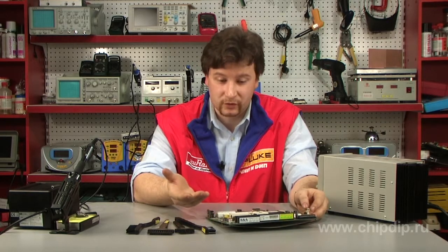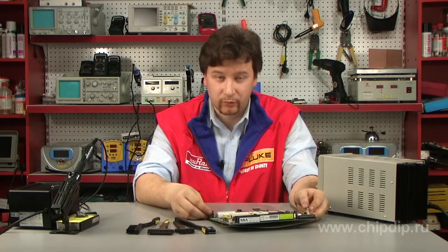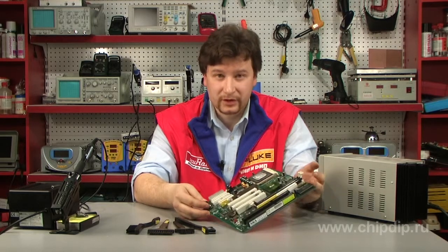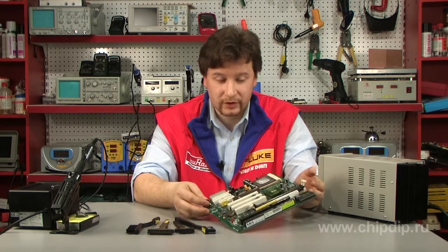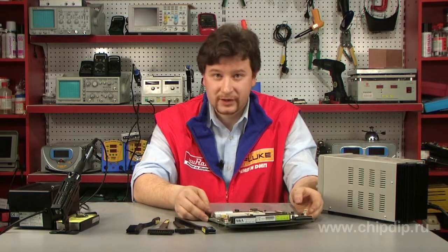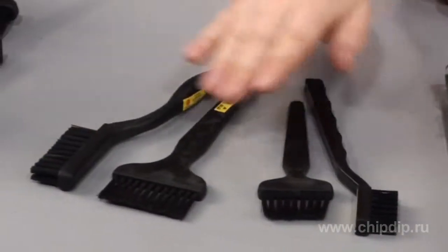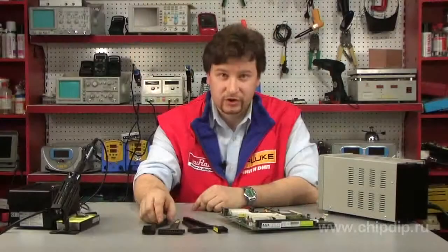Sometimes the dust is rather deep and it needs to be removed mechanically. However, in some locations, say on motherboards and other complex micro-electronics devices, we can't use regular brushes because statics can damage the components mounted onto the board. This is why there exist special anti-static brushes.